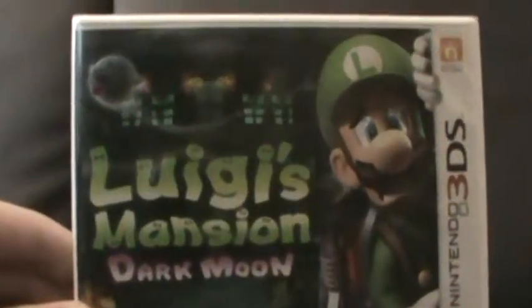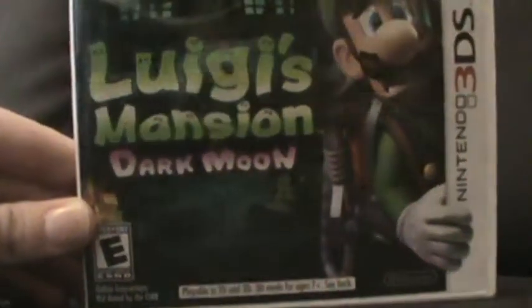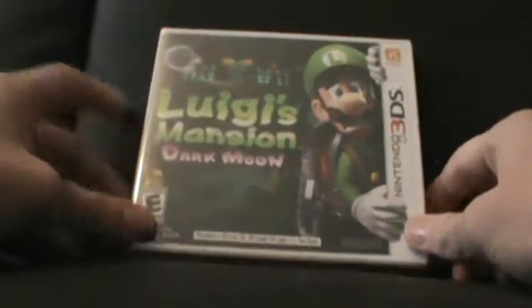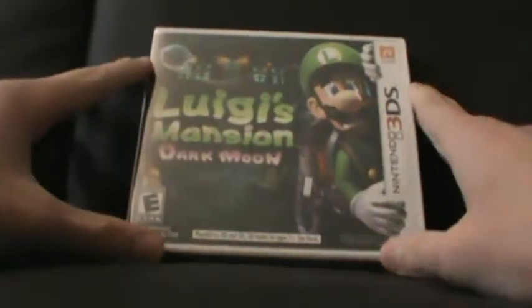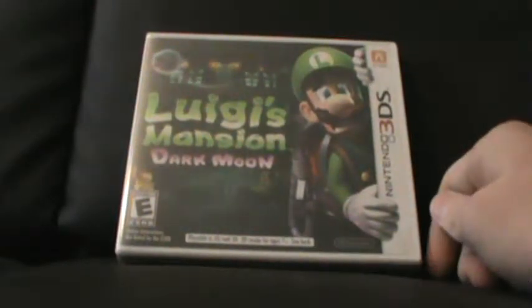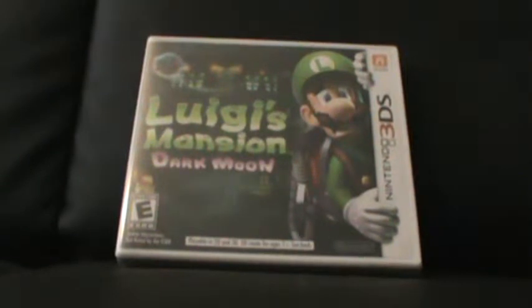The front cover shows one of the mansions with a ghost and obviously Luigi. Fun fact: this game was originally supposed to be called just Luigi's Mansion 2, and I actually think it is still called that in some regions. However, the name was changed to Dark Moon due to the content of the game — not because '2' was bad, but because Dark Moon was more fitting towards the game.